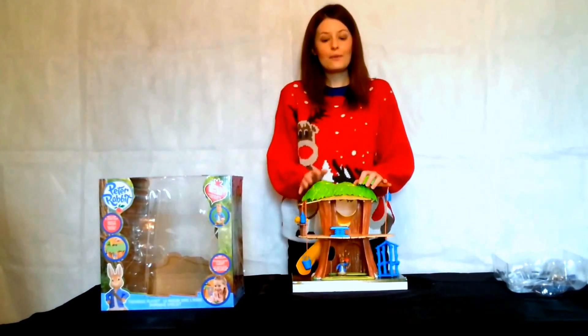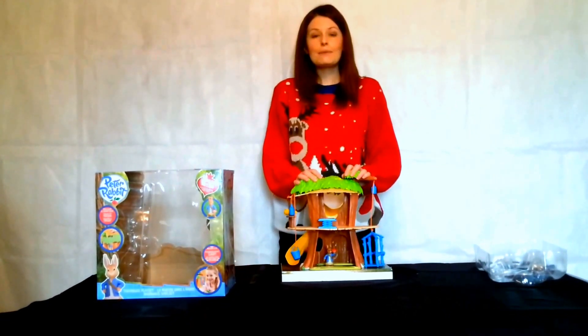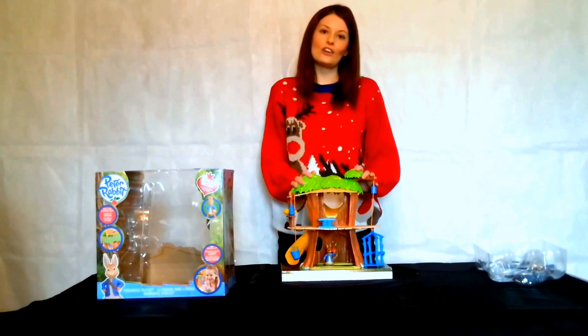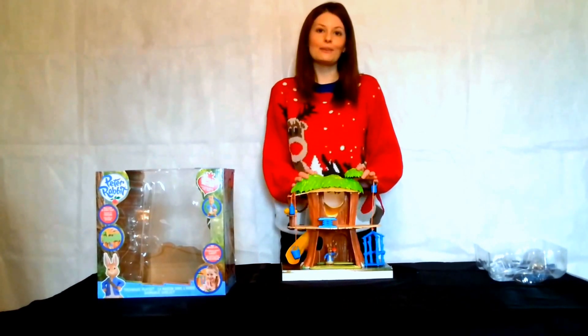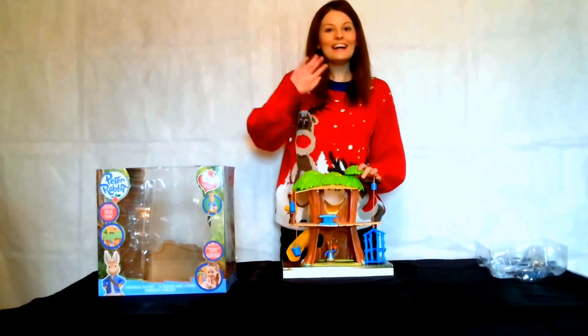So that's it for the Peter Rabbit treehouse playset. If you want to know any more information or any prices, please just visit Under the Christmas Tree — I'll pop the link below. Give this the thumbs up because it really will make a perfect Christmas gift. Bye!